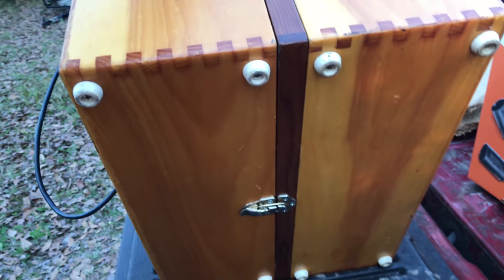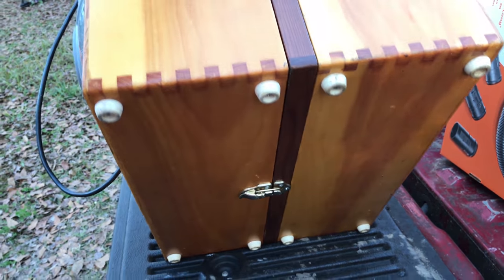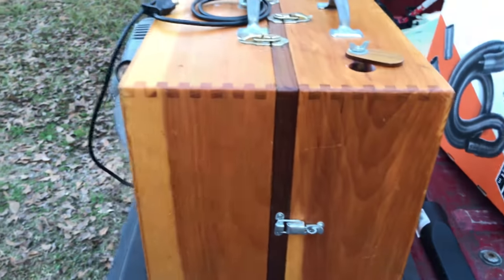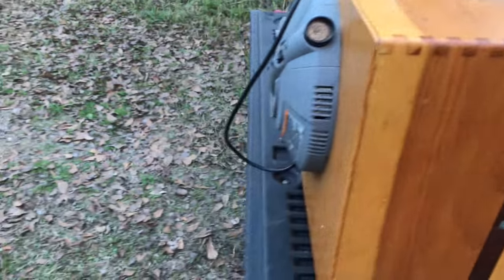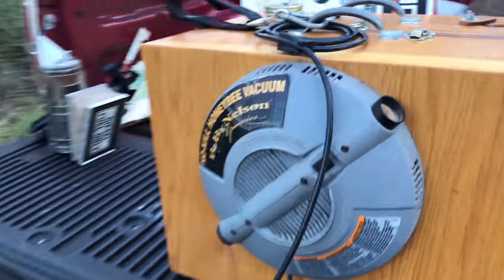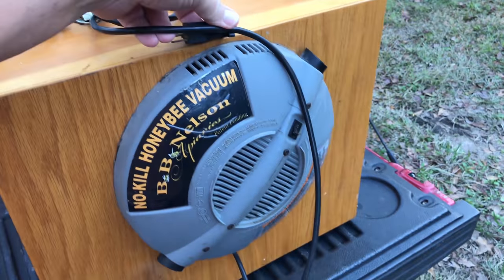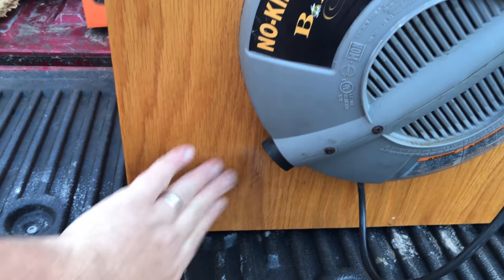If you look at the bottom of it, those pads look like those old stereo cabinets and stuff. I'm going to split it real quick and show you what's inside of it, and you can see what's on top of it. It's a bucket head vac — it's corded powered. The outlet, as you can see where it blows on the box, is right here.